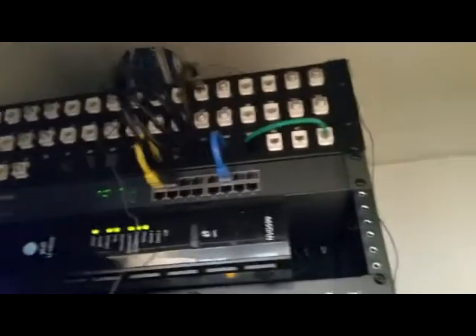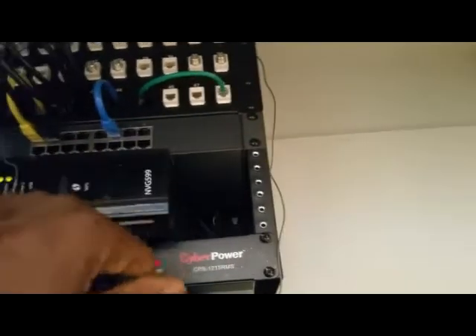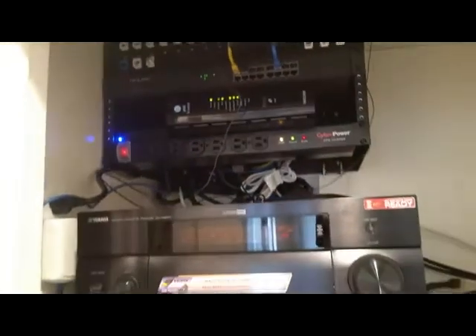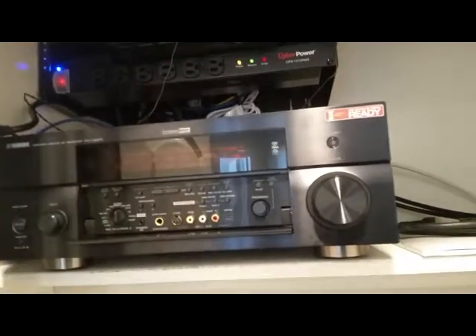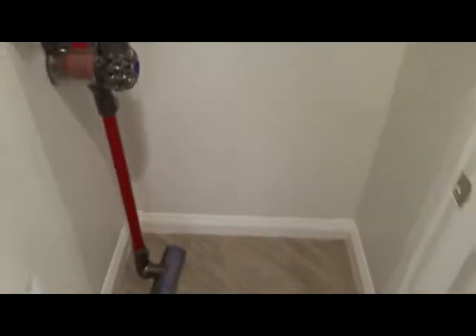We also installed a 16-port switch and patched his modem into it. Right now we only have a couple of things running: the TV, an IP camera, and he had this old Yamaha receiver he wanted hooked up sitting in a box, so we just threw it in there. All rooms terminate back to what used to be a linen closet — we captured the top half, ran in new cables, put a little shelf in there, and he can use the bottom of the closet for whatever he wants later.